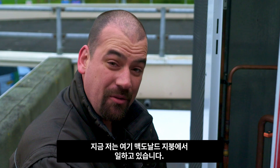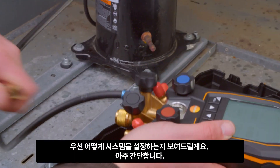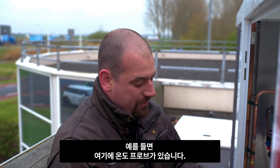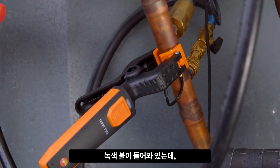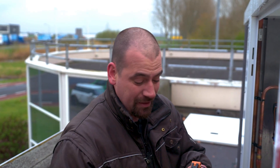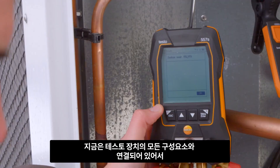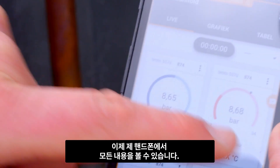At the moment, I'm working here on the roof of a McDonald's. First I'll show you how to set up the system — that's very simple. Here you have a temperature probe, for example. You can tell by the green light that there's a connection with your Testo 557S. Orange on the other hand means that there's no connection yet. At the moment, I'm linking all components of the Testo instrument so that I can see everything on my mobile phone.